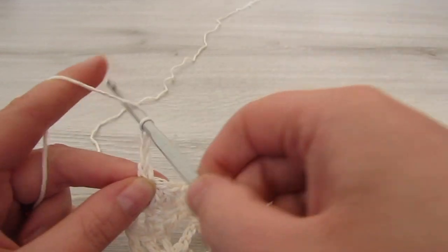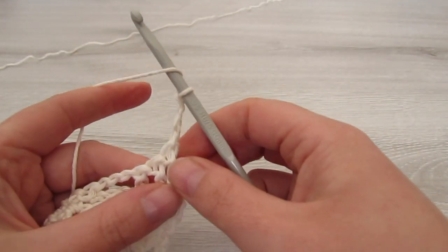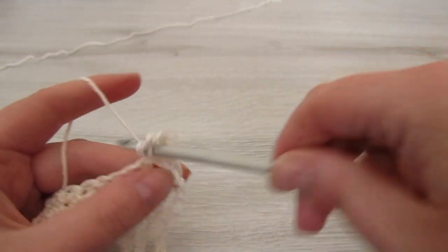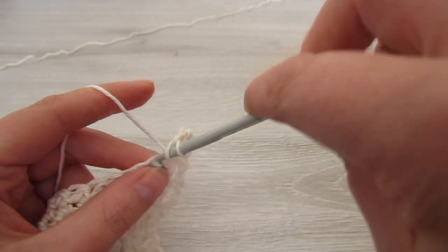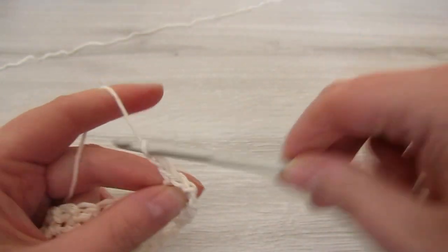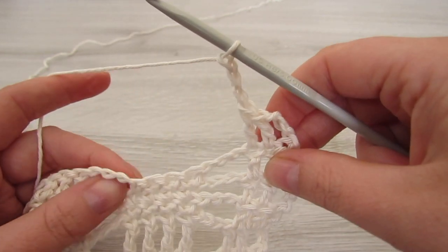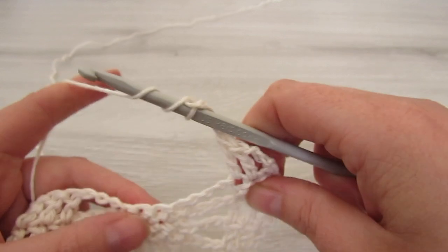For row 6, chain 3, turn your work and then make 2 double crochet. Chain 3, then make 4 treble crochets on top of the next 4 single crochets.